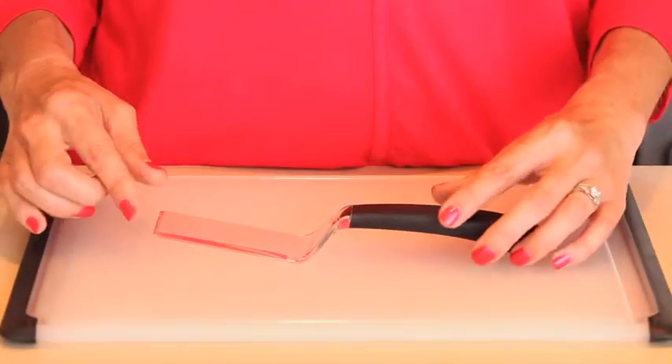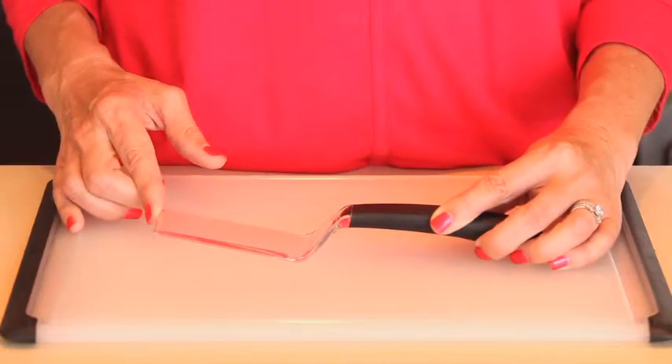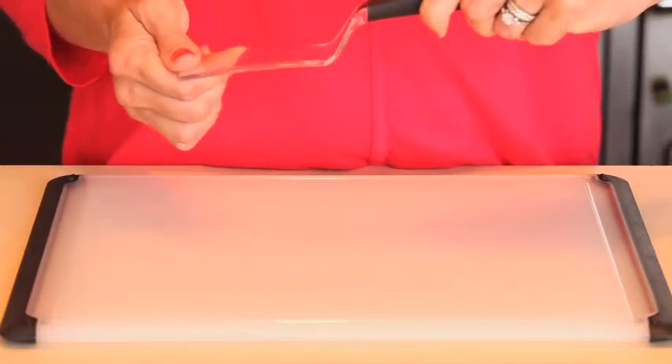The brownie spatula's sharp front edge cuts cleanly through even the most moist and chewy brownie, blondie, and other baked treats, but they won't crumble as you serve them because the blade flexes enough to get under brownies, but is rigid enough to lift them onto a platter.